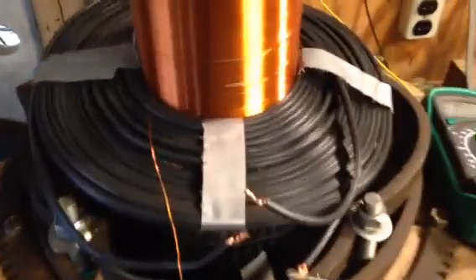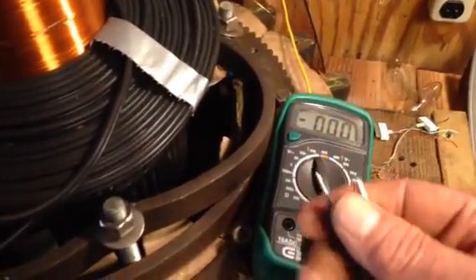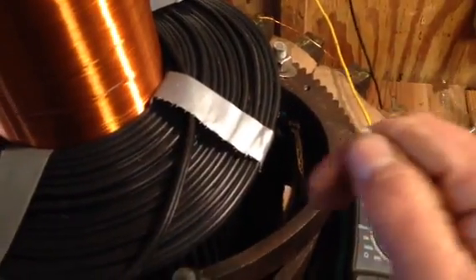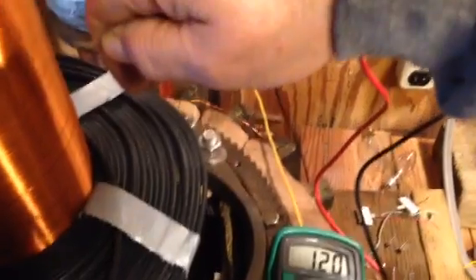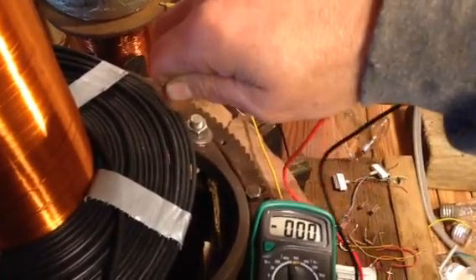I do notice it collapses the field when you touch it, and it takes a second for the field to build back up, so it is kind of sensitive. Now here's something I want to show you — here's a voltmeter. I'm going to connect my body to the voltmeter with my fingers and show you what starts happening. I'll get my fingers positioned on it — okay, right here are my fingers, and here's the voltmeter.